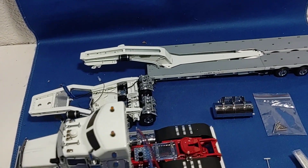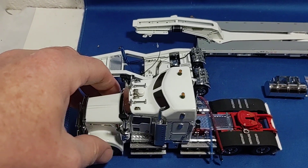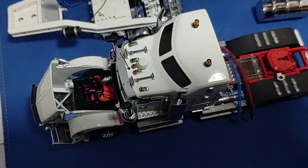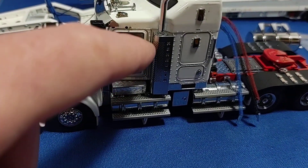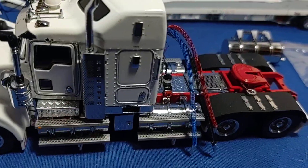Otherwise it's still in pretty good shape. I don't see anything that's broken, which is amazing to say the least. The hood opens on this thing — oh, it does! Engine pieces are in a bag. I'm not sure the doors open; I'm not gonna force it.